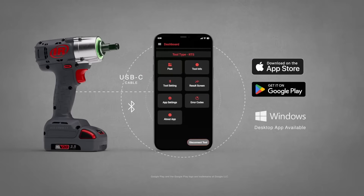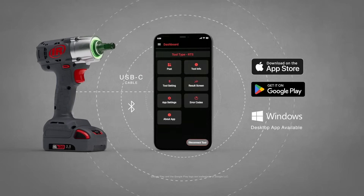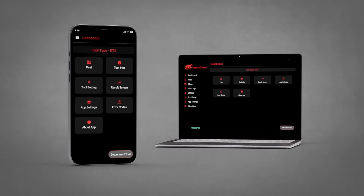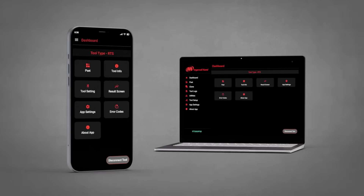And you can access it all on your mobile device with the Insight Connect app. The app makes it easy to set up the tool for advanced parameters, whether you're on your desktop or mobile device.